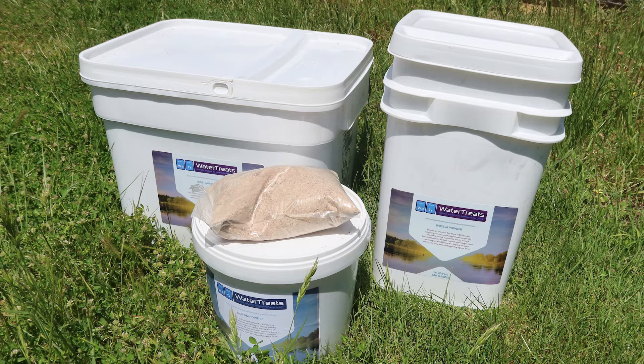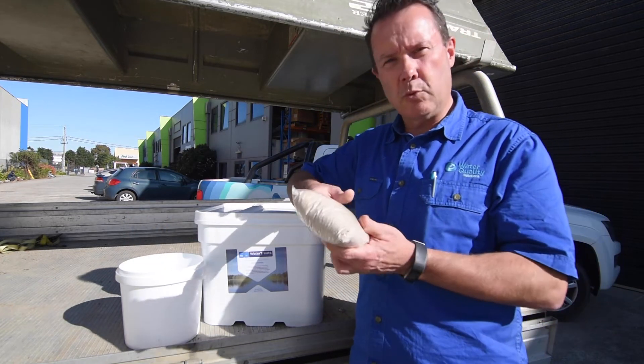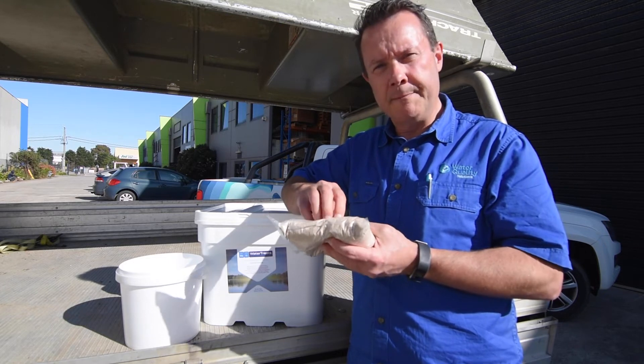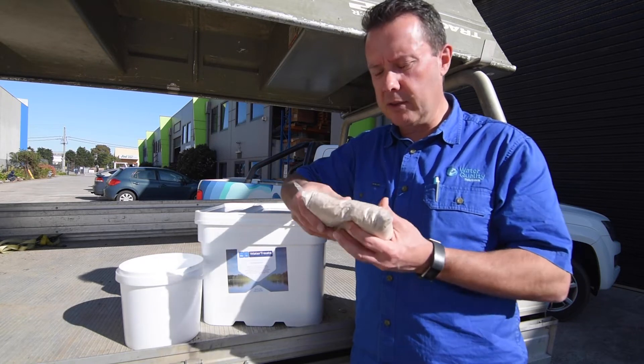Biostim Powder is one of the more concentrated treatments that we do. It comes in these 500 gram satchel packets — they're water-soluble, so you literally just throw them into the dam. The packet will slowly dissolve in water and break down, the powder comes out and spreads, the bacteria comes out and spreads throughout the water column.